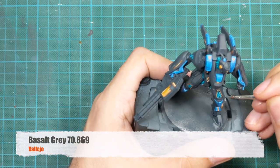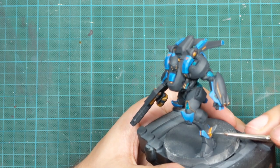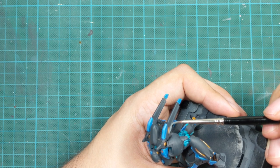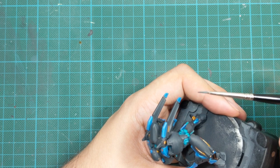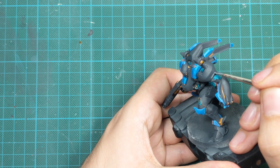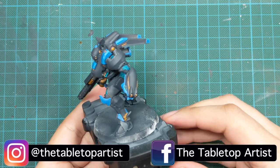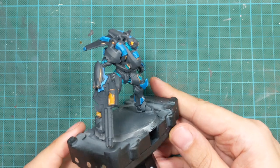For the next step, I decided to make some armor panels on his leg a little different, so I used a different shade of grey — Basalt Grey, which is a little lighter — and painted a few armor panels where two dark grey panels sit side by side. I wanted to make a difference between them, so I painted one lighter. This is completely optional, and it creates a nice effect of highlight and shadow. You might not see the full potential of it in this lighting, but on the table you can actually see a clear difference.